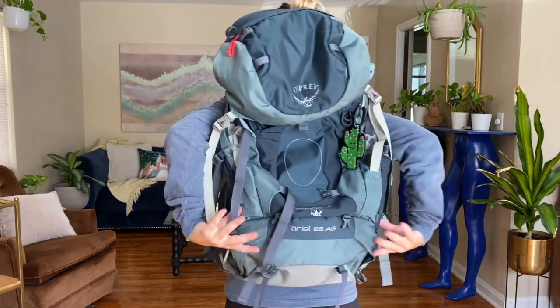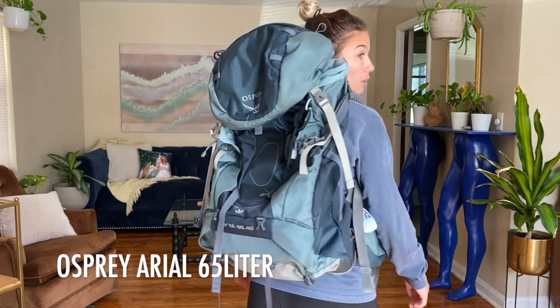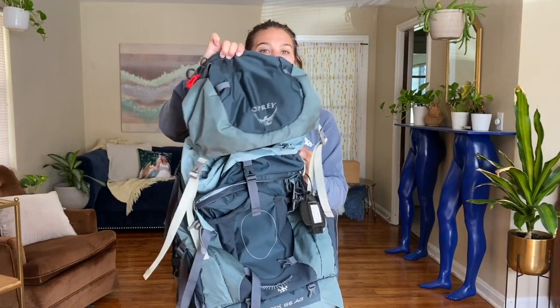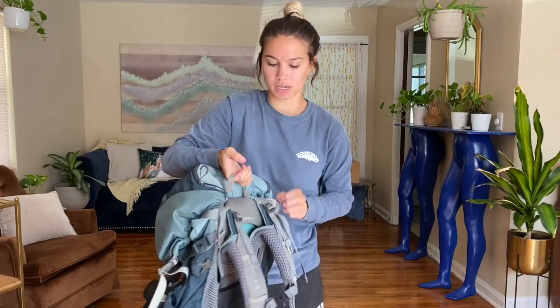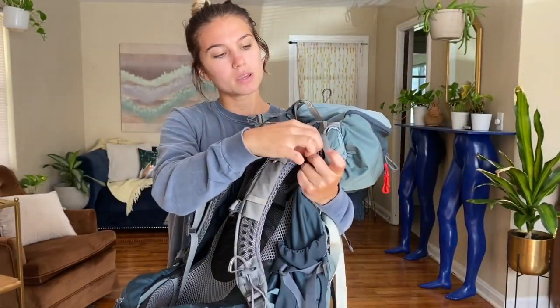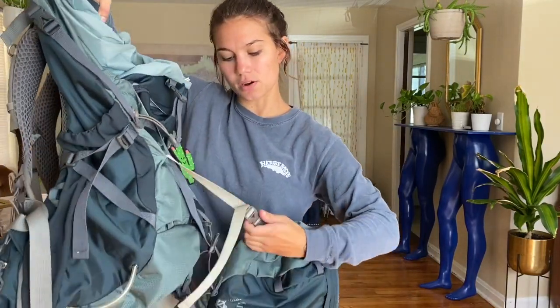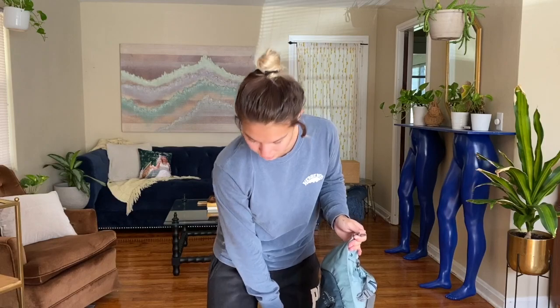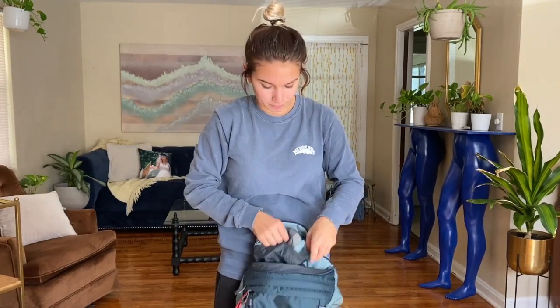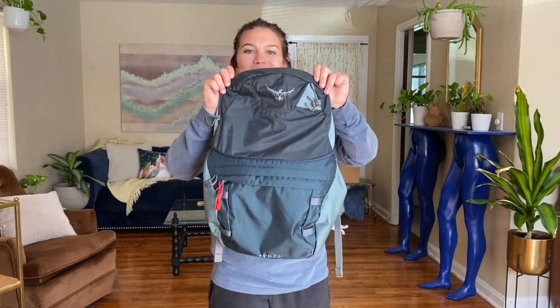So the backpack that I have is the Osprey Ariel 65-liter bag. One of the awesome things about this bag is that it is two bags in one. This bag has a top part — the brain of the bag disconnects and becomes a day pack. On the back here, you'll see there are two little hooks. Unclip those, and then there are also two clips on the sides. Take those off. This unzips at the top and unfolds into your day pack, which is awesome.